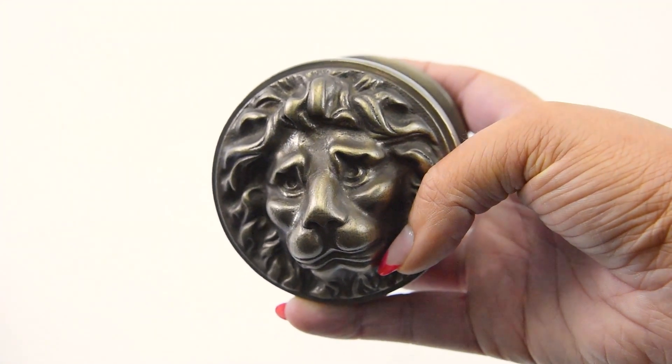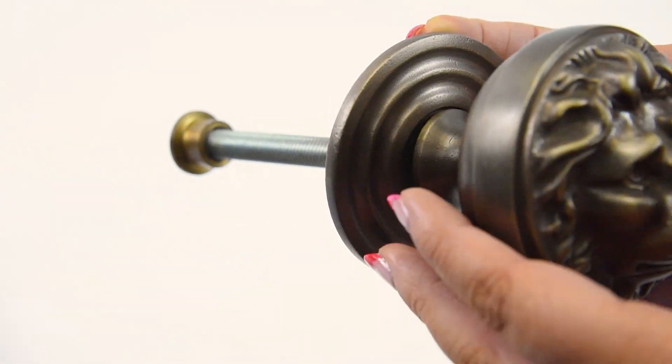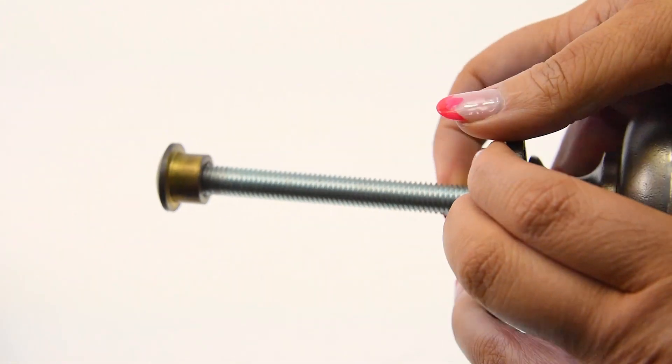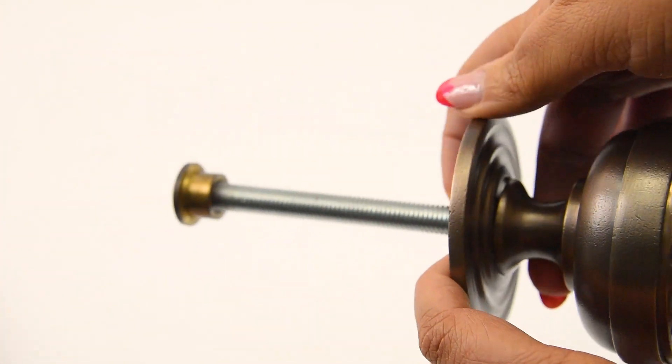It includes your spindle, which in itself is beautifully finished off at the back. As you can see, every little detail has been thought of.